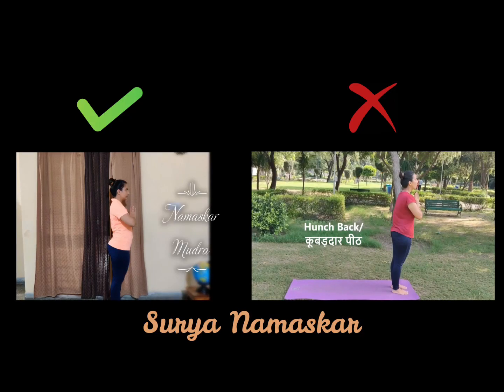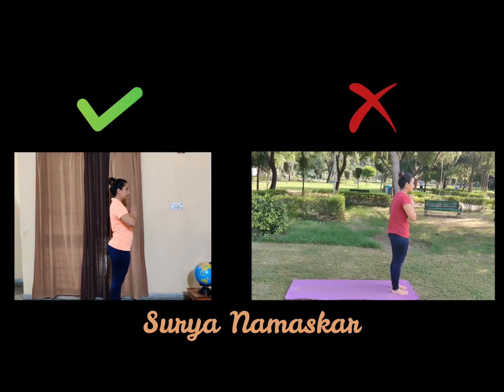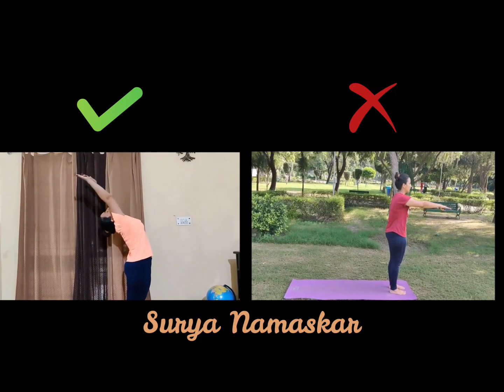Namaskar Mudra. Stand tall and erect with your feet 2 to 3 inches apart and keep pressing your Anahata, or your heart chakra, with your hand. Now while inhaling, take your arms up slightly backward.